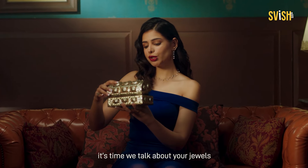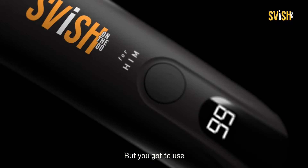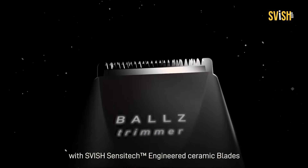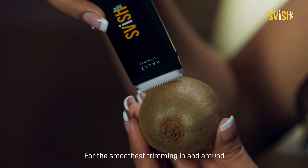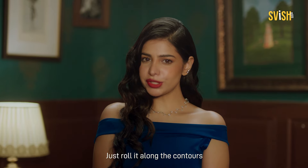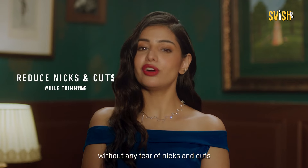Gentlemen, it's time we talk about your jewels. They are smooth, but you gotta use the right tools for the job. Introducing Swish Balls Trimmer with Swish Sensitech Engineer Blades — for the smoothest trimming in and around the most challenging curves and corners below the belt. Just roll it along the contours in both wet and dry conditions without any fear of nicks and cuts.